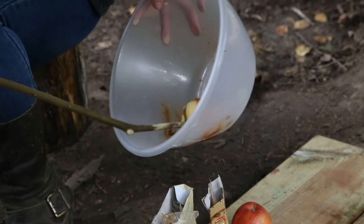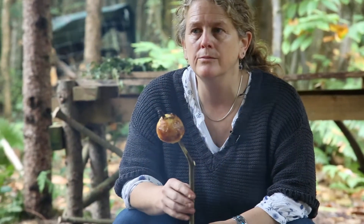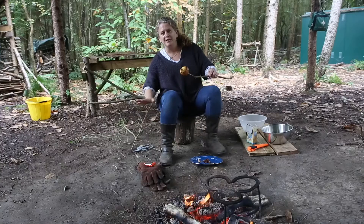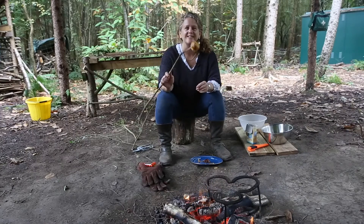Delicious smell. There we go. You probably want to let it cool down for a good few minutes before you eat it. With an early years group you might pull it off the stick and then cut it into quarters. I'm not going to do that — I'm going to eat it off the stick because I think it's more fun.